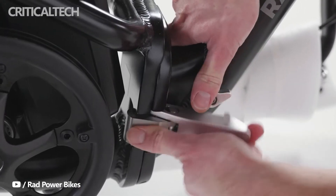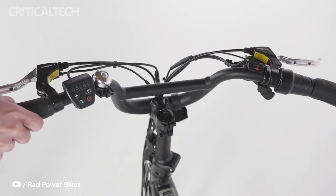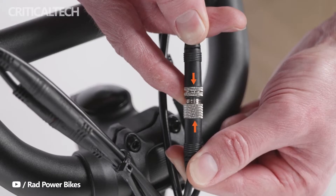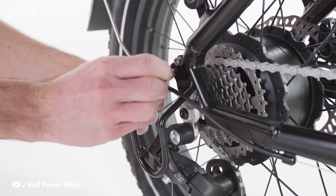Its fatter tires, adjustable handlebars, and several other upgrades help to give a comfortable riding experience. The RadExpand 5 has a low-profile cadence-sensing pedal assist, as well as a half-twist power assist throttle.